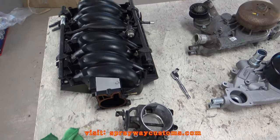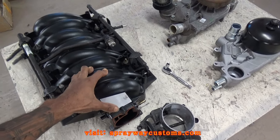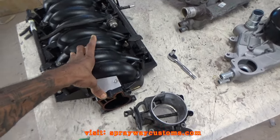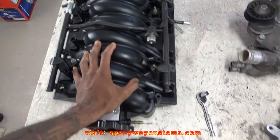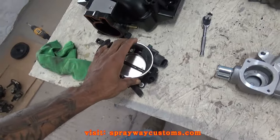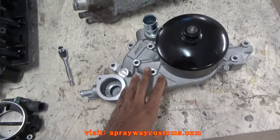This is another video on the two-door Landis box Chevy LS Swap Project. I got my car intake, my throttle body, and my water pump.